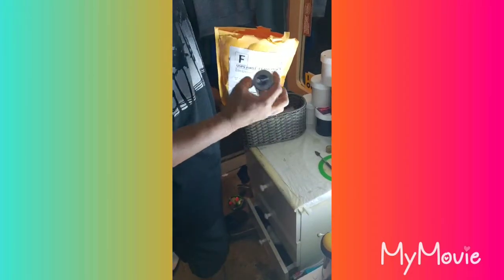I really should have gotten some scissors for this. Let's see what they sent me over here — what is this?